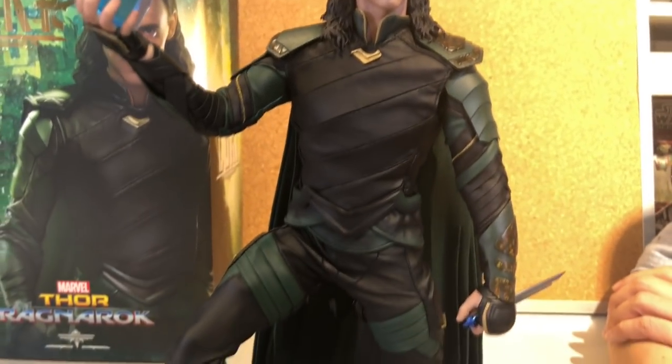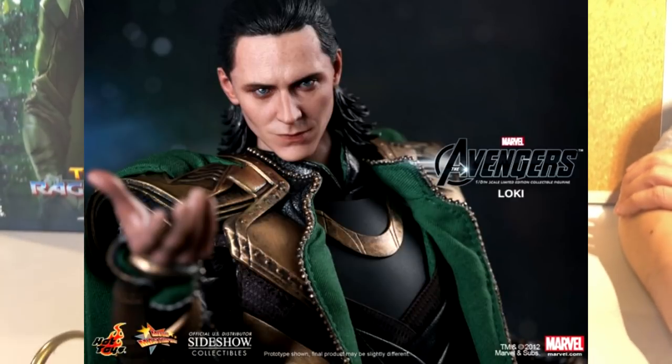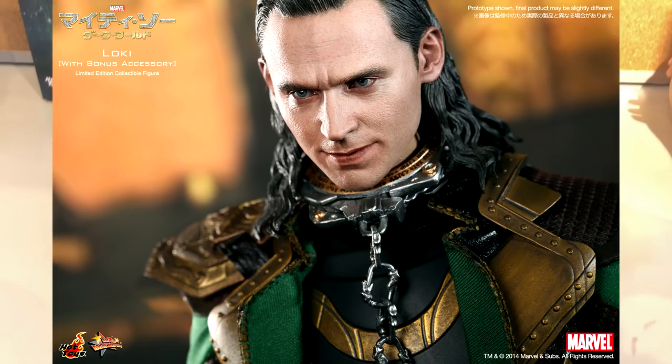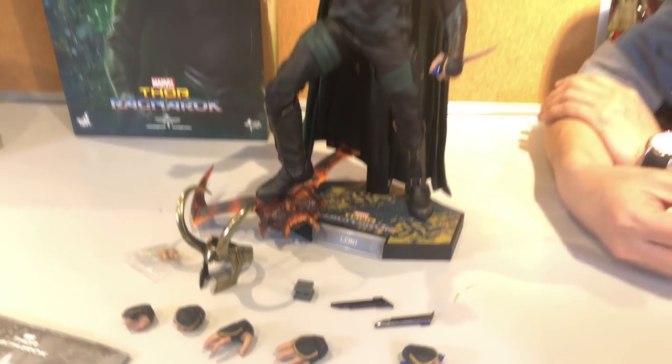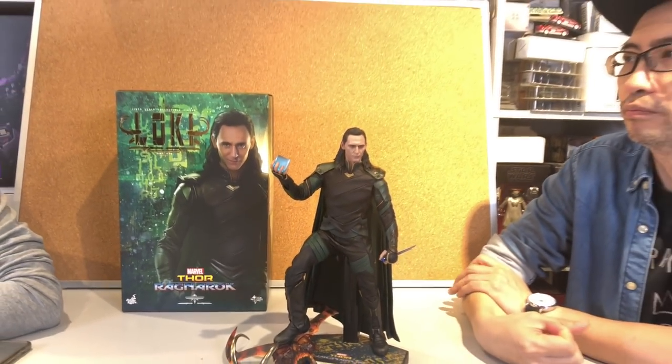The first one being from Avengers, and then there's another one from Dark World, which is part two, and this one is the third. So is the headsculpt completely different? I think so. We don't have the other two in front of us, but by looking at the pictures, I think this one is brand new.